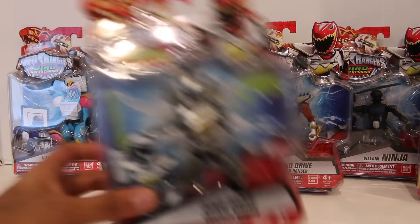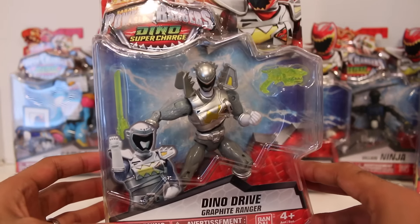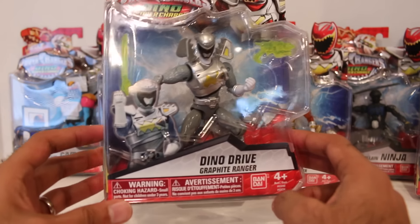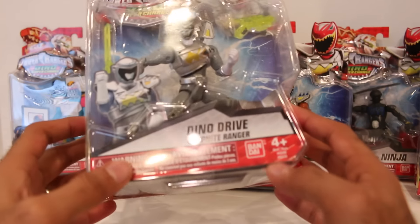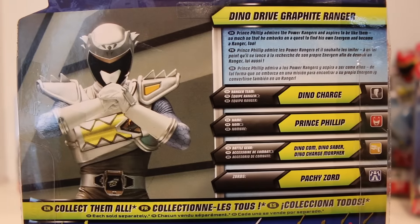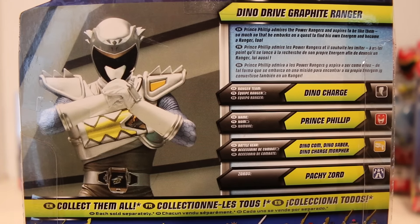First up, Dino Drive Graphite Ranger right here — Prince Philip. You got some translucent Morpher and Saber right there, translucent weapons. Pretty cool. The back of the box shows you his bio, so you can pause the video and read that if you'd like.